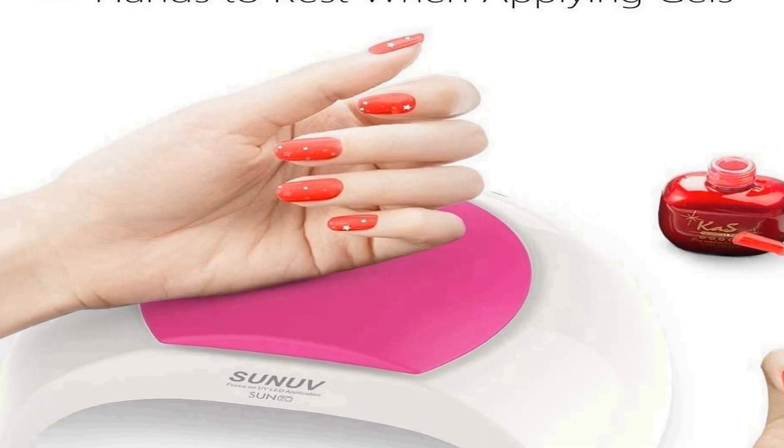Safe and user-friendly design: the Sun 2C nail light generates daylight non-ultraviolet white light, safe for eyes and won't cause black hands. With a beautiful silicone pad, durable quality, and user-friendly design — a great gift for friends, lovers, and family. Most trusted nail lamp brand: Sun UV specializes in developing salon-grade UV LED nail lamps, a brand trusted by over 5 million professionals and salons globally for its premium quality and ease of use. Customer satisfaction is our first target.